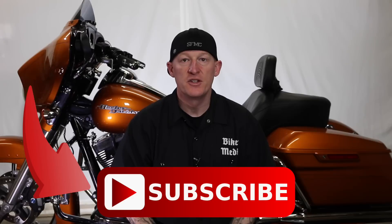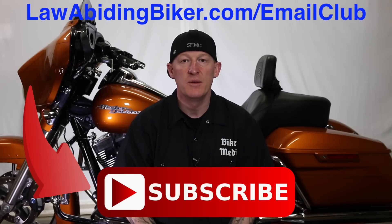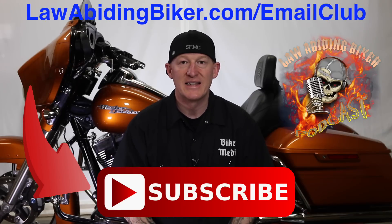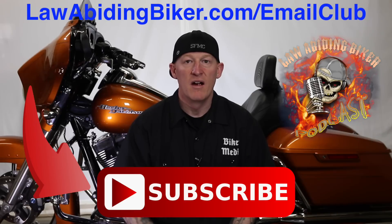If you're not subscribed to this YouTube channel, you are really missing out — we have a ton of videos in the works, so get subscribed. Also sign up for the free email club at lawabidingbiker.com/emailclub and we'll shoot you an email when new free videos come out. Don't forget to check out the weekly Law Abiding Biker podcast, heard worldwide. Peace out.